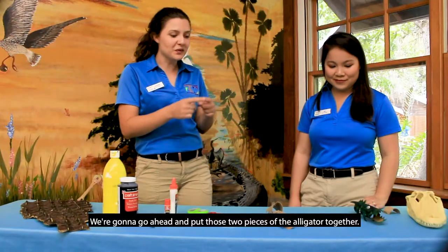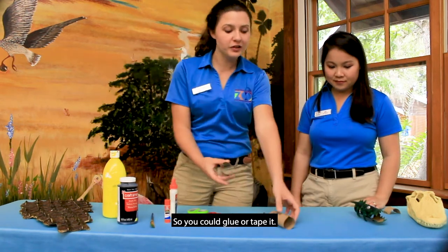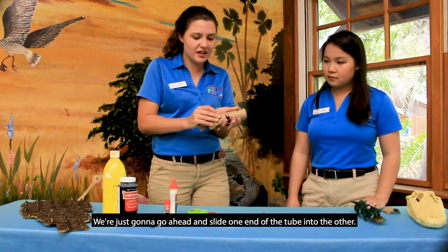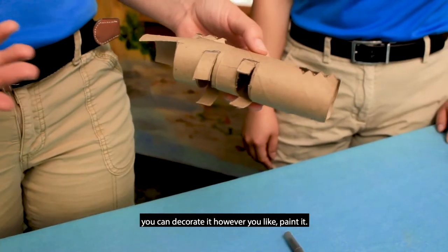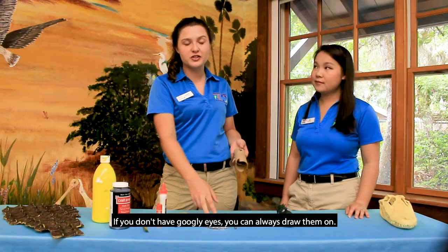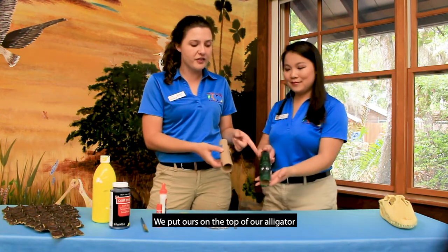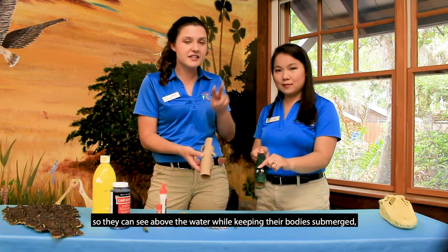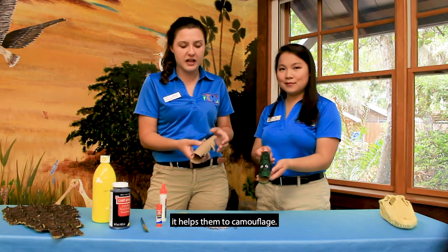Now we're going to put the two pieces of the alligator together — you can glue or tape it, or just slide one end of the tube into the other and fold it down a little bit. Once your alligator is together you can decorate it however you like: paint it and attach some googly eyes. If you don't have googly eyes you can always draw them on. We put ours on the top because that's where their eyes are naturally, so they can see above the water while keeping their body submerged — it helps them to camouflage.